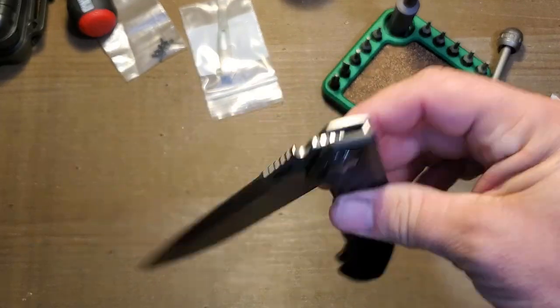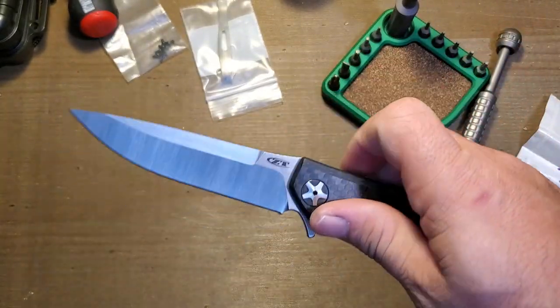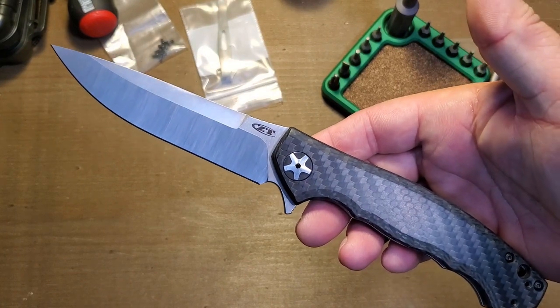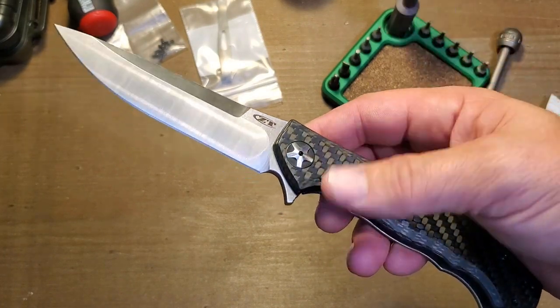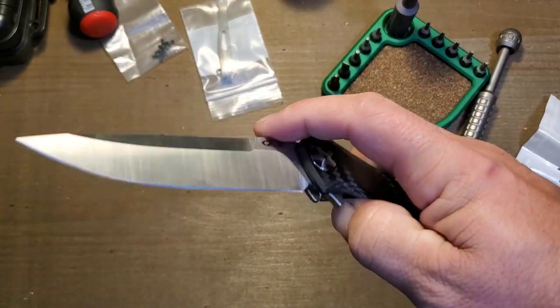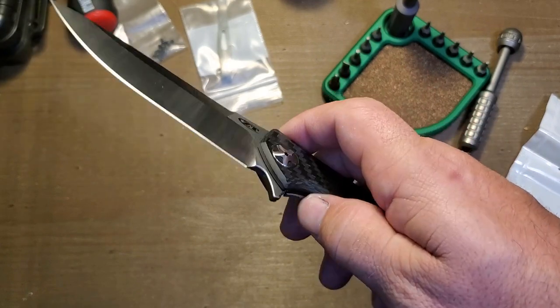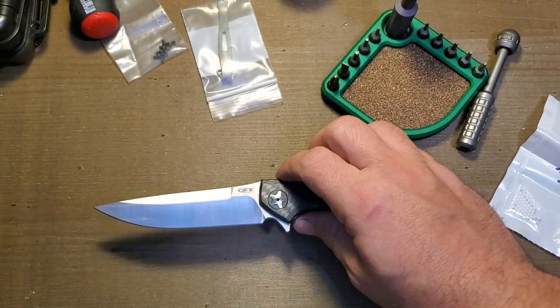While we're in there I'm going to do a few other things I'll walk you through. I've had a lot of requests to show people how to adjust a lock on a frame lock, so that's what this video is mostly going to be. Let's get it started.